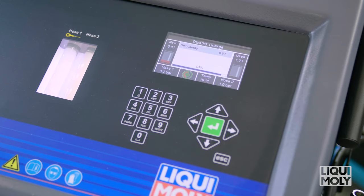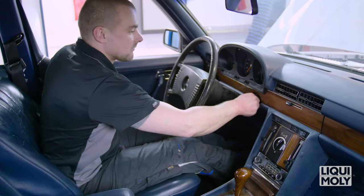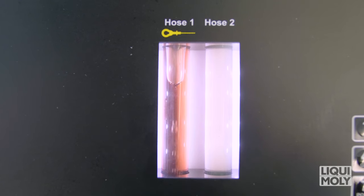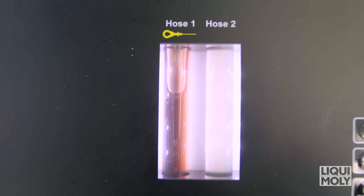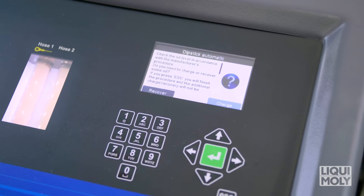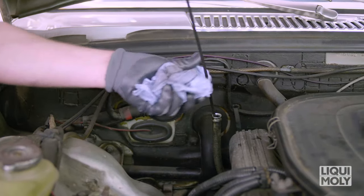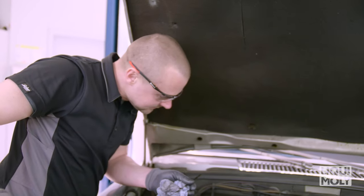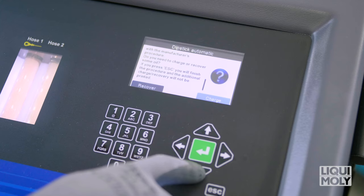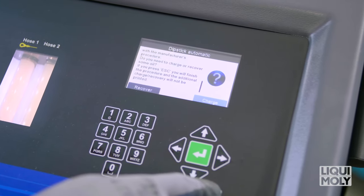The oil pan is now filled with new oil. Continue to follow the instructions on the display. Now the transmission oil change takes place. If previously selected, at the end of the transmission oil change, Geartronic automatically adds the Liqui Moly ATF additive. The oil fill level then follows according to manufacturer specifications. If the fill level has to be corrected, select Fill or Drain in the new oil menu. If the oil level is correct, complete the process with Escape.